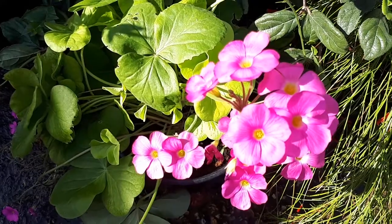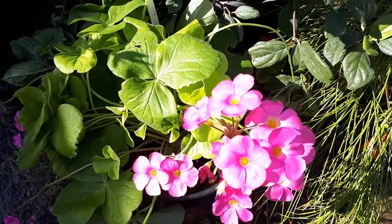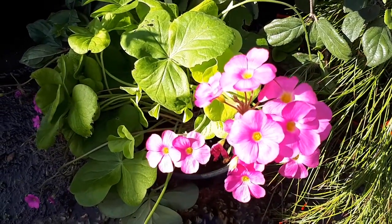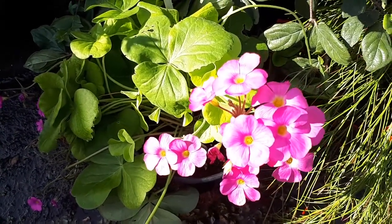It grows from 10 to 30 cm, so that's about 4 inches to 1 foot. It's fast growing in the right conditions, requires an average to large amount of water, and can grow from full sun to full shade.